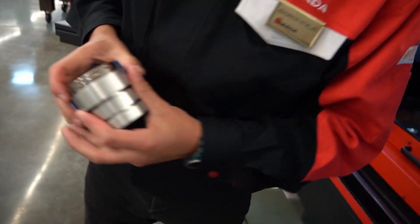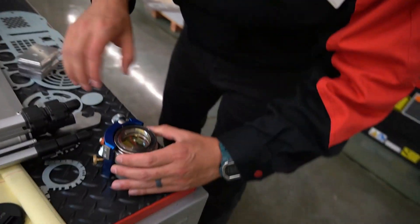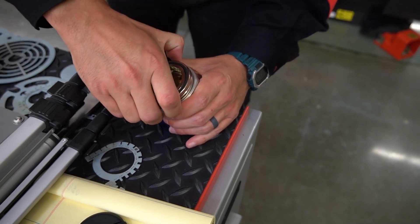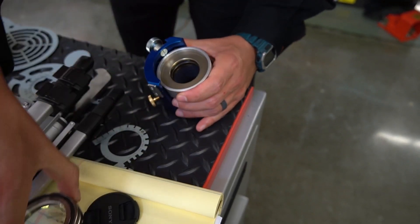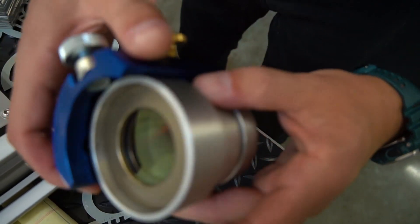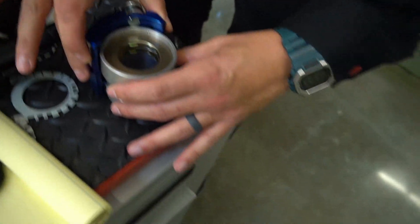And then you have on the opposite side — let's take this out. There's a glass protector. There's your glass protector. That's a consumable.